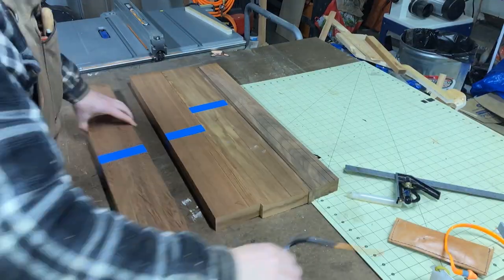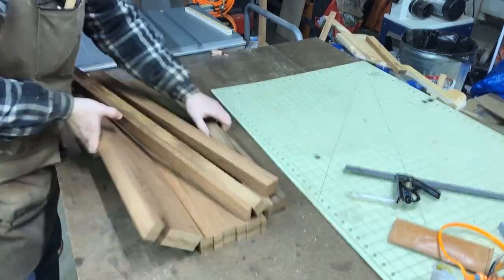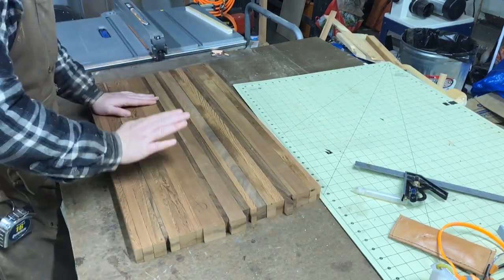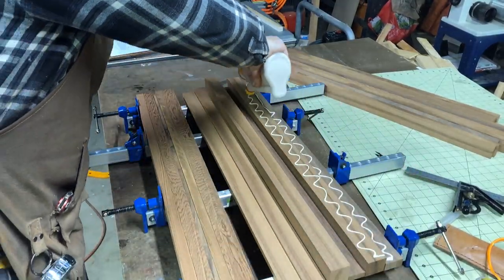After I had everything cut up into different strips, I made everything equal lengths with flat edges, and then came the fun part: mixing it all up. Trying to get random with the layout, and then glue up.